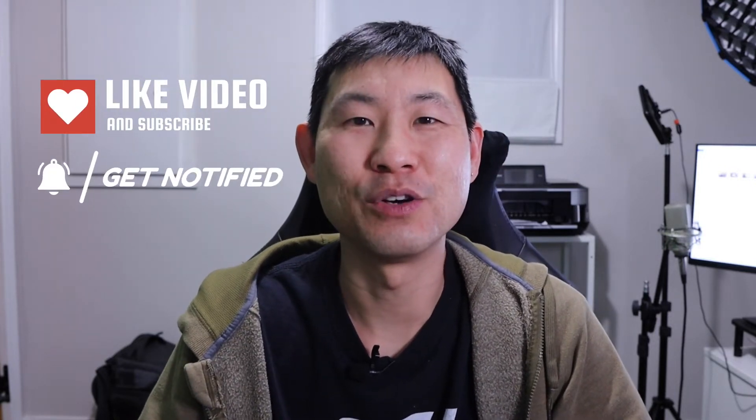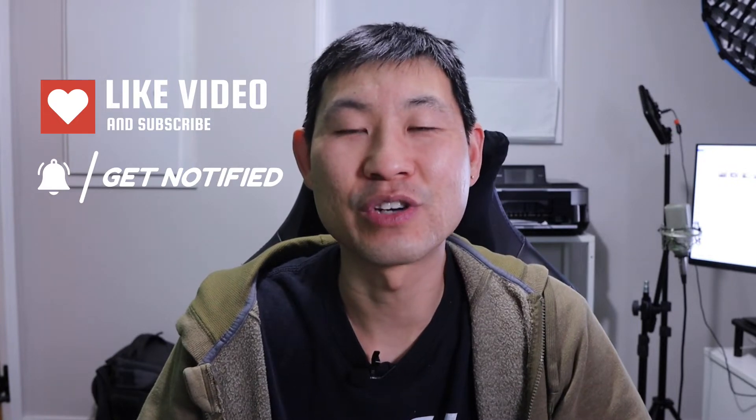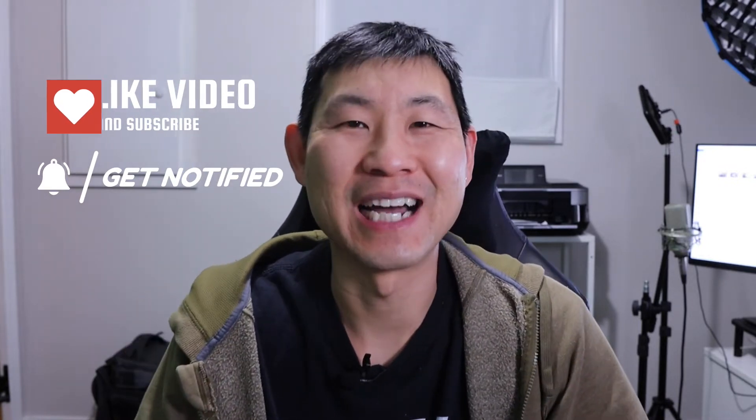All right you guys, if you're new to this channel, welcome — I know you guys will get a lot out of this. Remember to destroy the like button, subscribe button, and notification button so you can get future videos just like this. And if you're a returning subscriber, welcome back — I know you guys will get a lot out of this as well.